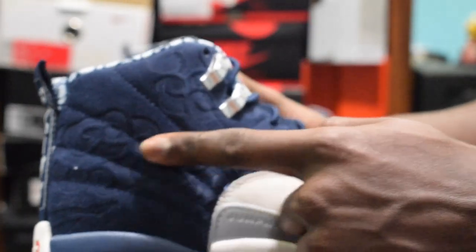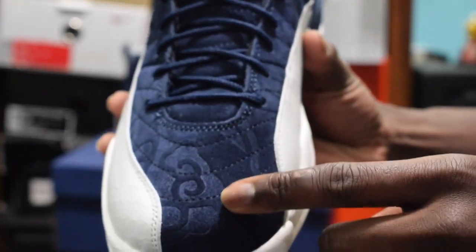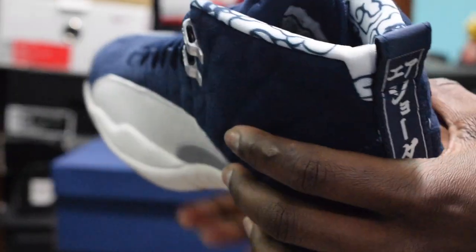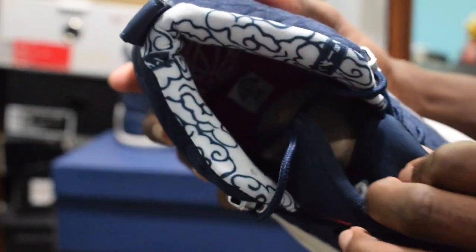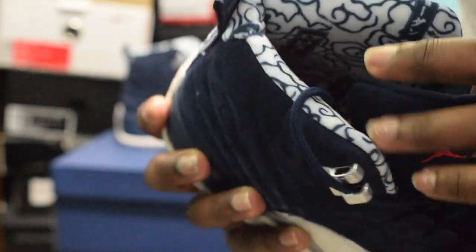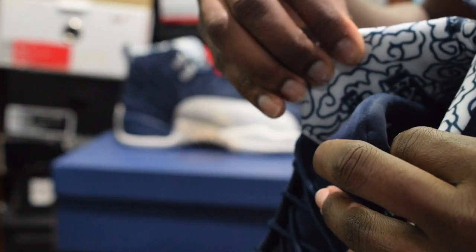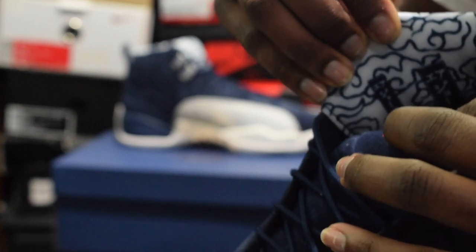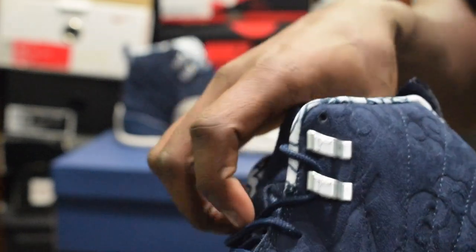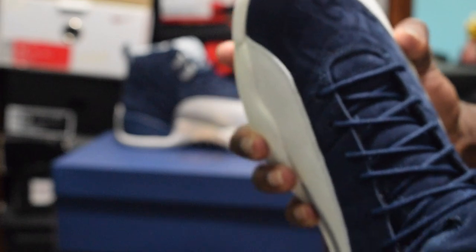That design goes all over through here and up to the front of the toe box. It's also on this side of the shoe as well. They replicated that same design on the interior of the shoe where the sock liner is. It has Chinese kanji characters — I believe it's Chinese, it could be Japanese. If I'm wrong, go ahead and leave it in the comments below, let me know if it's Chinese or Japanese.